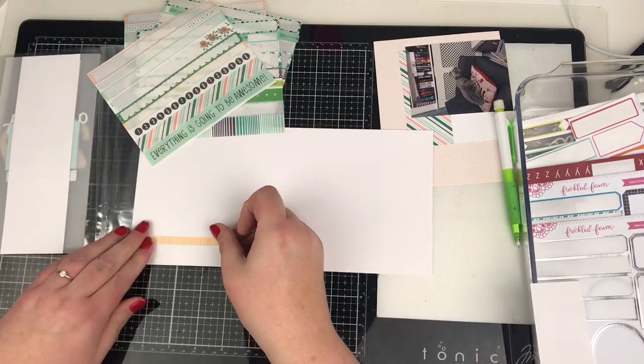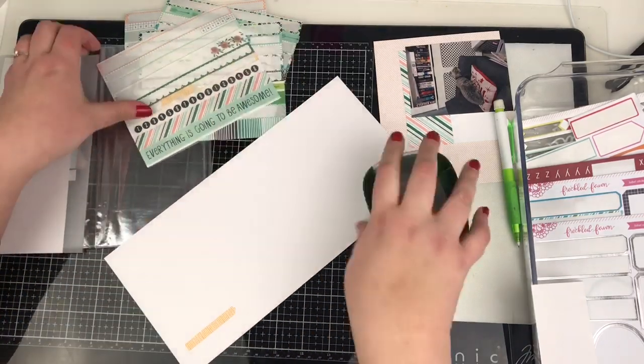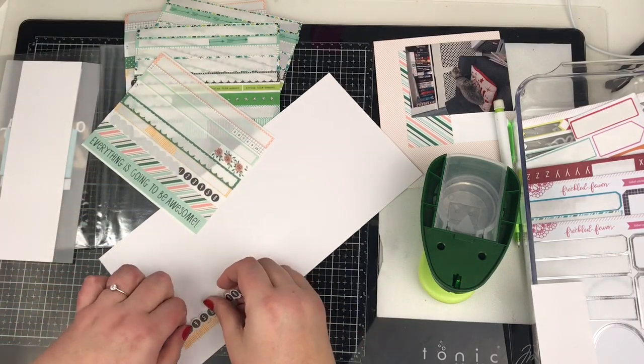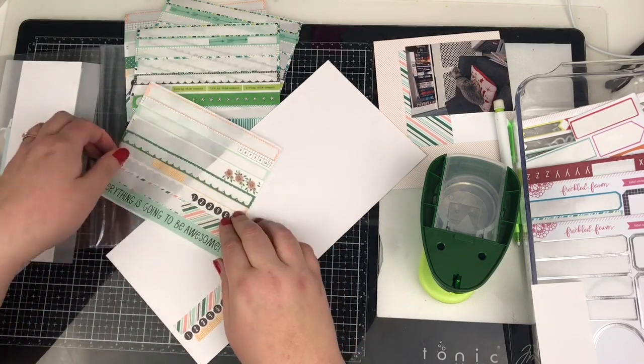In this one here I've just backed the back of the page before, so that was the last layout I did. This notebook is exclusively going to be for photographs from 2019, because I popped that 2019 wood veneer on the front of the insert.